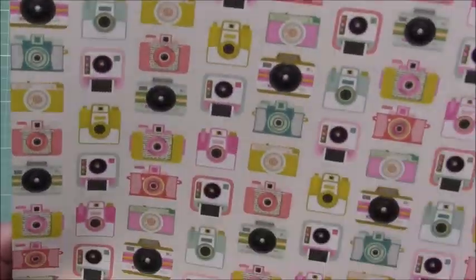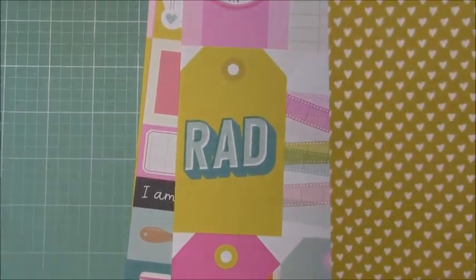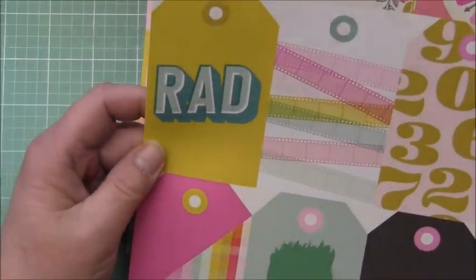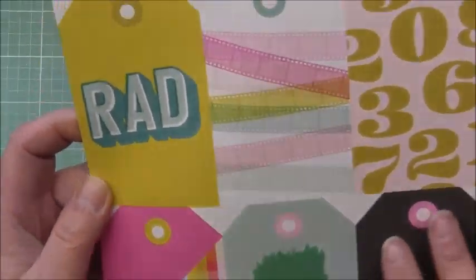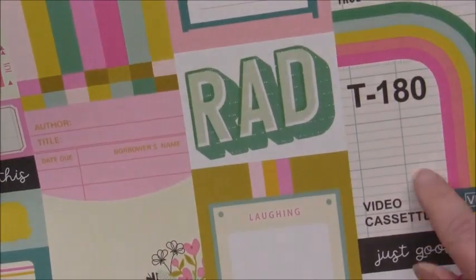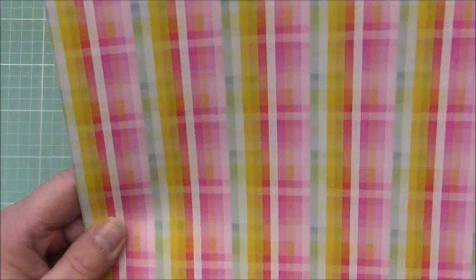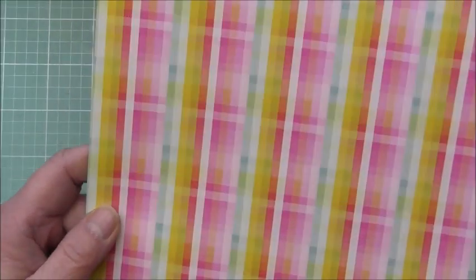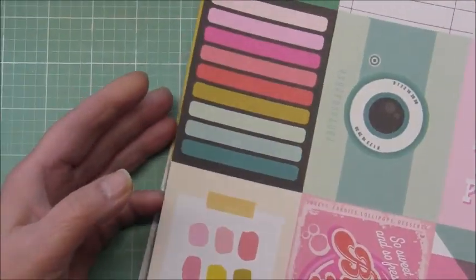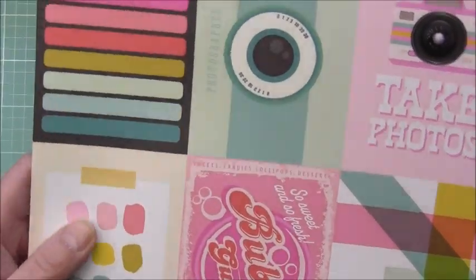Fun slides. And then all these awesome tags — these are really pretty, these would be fun to do a tag flip with. Simple Stories does such great cut-aparts. I love this one. A little bingo card. Oh, I love this one — I could get like five pages of this one. Wow, that one's beautiful! This is another fun cut-apart — I love the paint sample. See that? Bubble gum — that's a fun one.